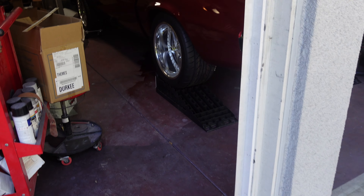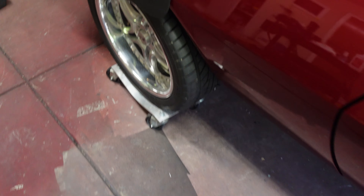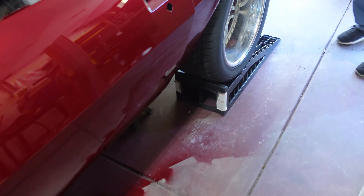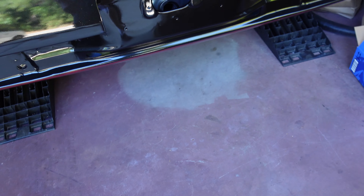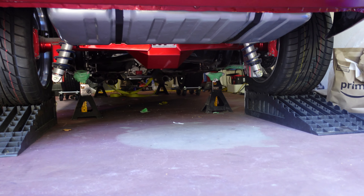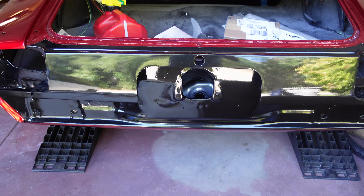We got the car up in the air with jack stands under it, plus additional support, so if anything gives way it's not going to fall on me. Didn't raise it up much but I didn't need a lot of room — just a little bit will help.